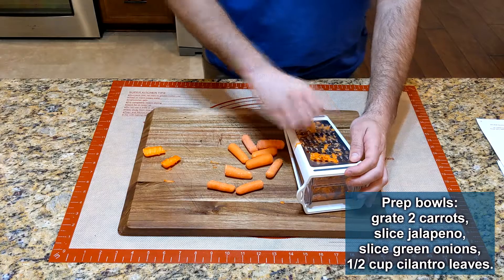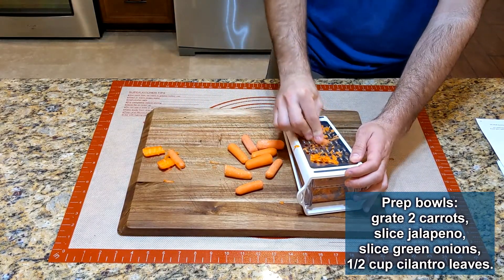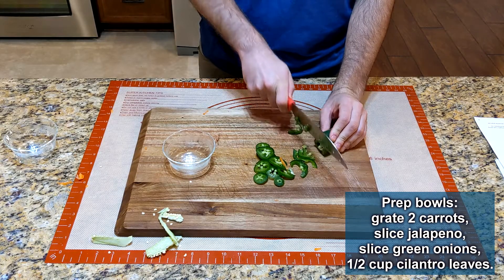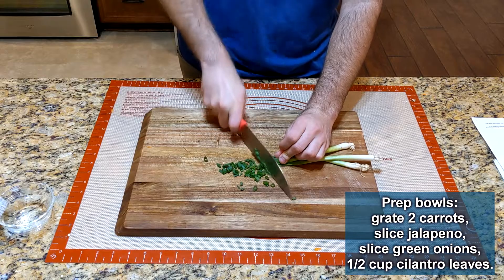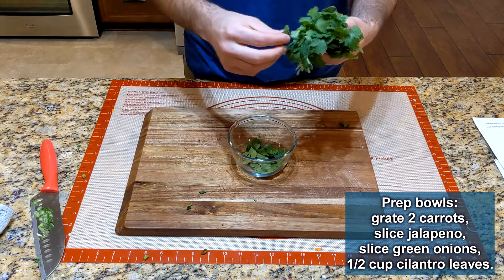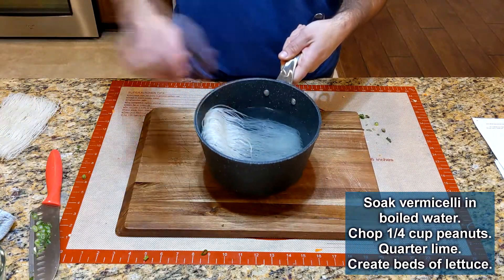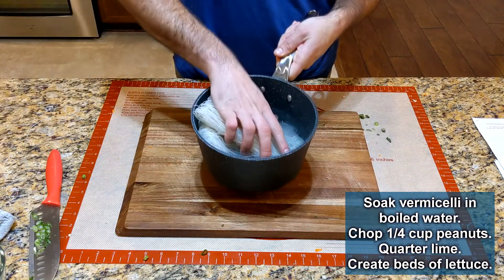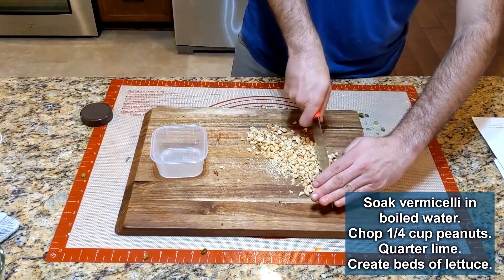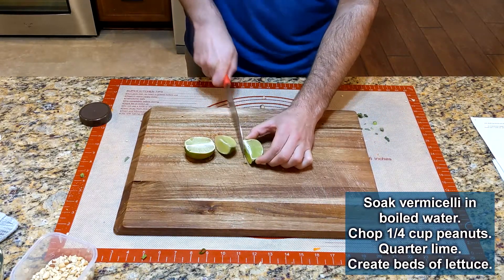Prepare the vegetables for the bowl, starting with shredding two carrots. Slice a jalapeño and a green onion, keeping all these separate as you prep. Remove the leaves from cilantro and measure out about half a cup. For the noodles, set them in previously boiled water for about five minutes. While that soaks, chop a quarter cup of peanuts and quarter a lime for garnish.